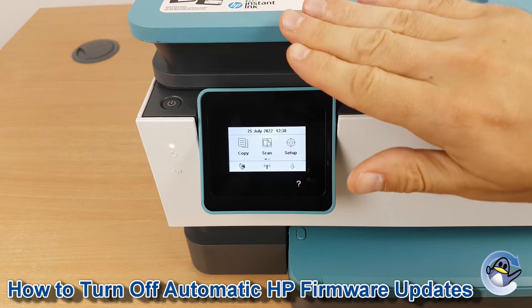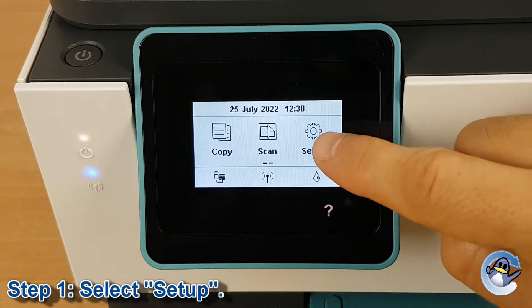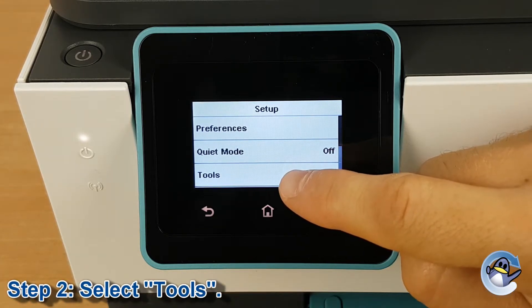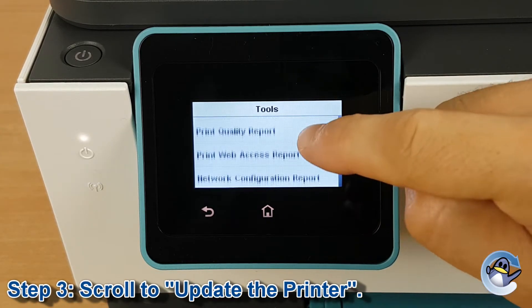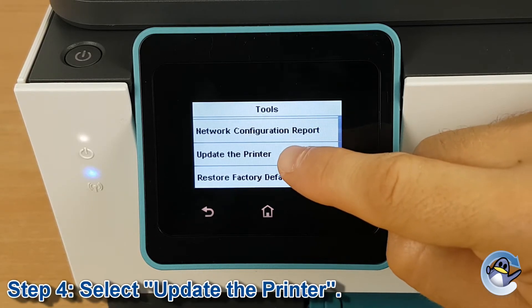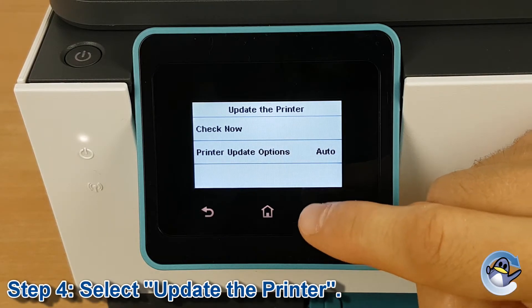Now this can be done directly from the printer using nothing but this touchscreen here. First of all we need to go into setup from the touchscreen, and then we go into tools which is the bottom option on the next screen. Then we need to scroll down until we get to update the printer. We're going to go into update the printer, and the second option down is printer update options.